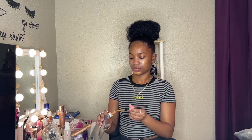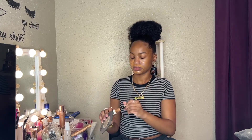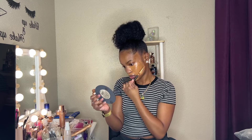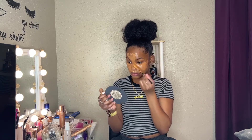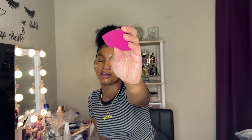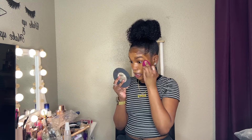Then I'm going in with the Maybelline Matte and Poreless foundation. I love matte foundations because my skin is oily and I don't like dewy makeup because I end up looking greasy. I'm going in with the e.l.f. beauty blender. It's so cute.